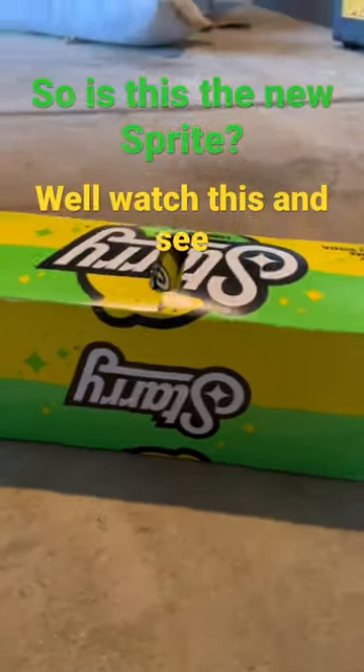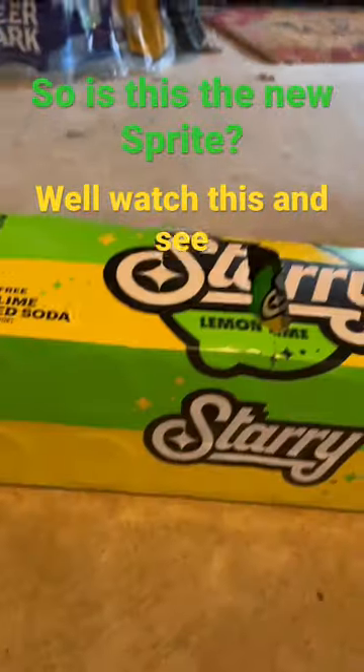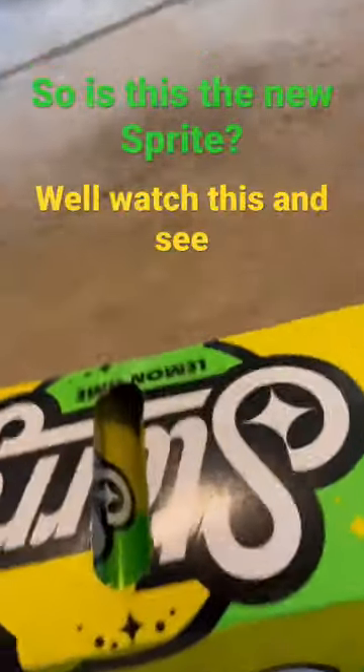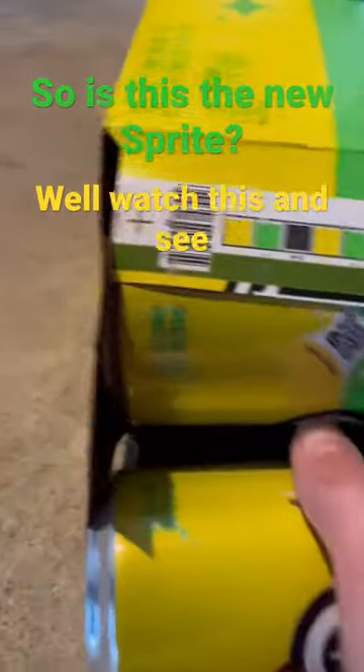So apparently this is the new Sprite — let's try it and see if it's true. From what I've heard it's pretty good. I know it's probably odd that I got the 12-pack first, but we're gonna try and see if it's good enough and I'll tell you. You'll see at the end — just skip to the end if you want to see the true reporting on it.